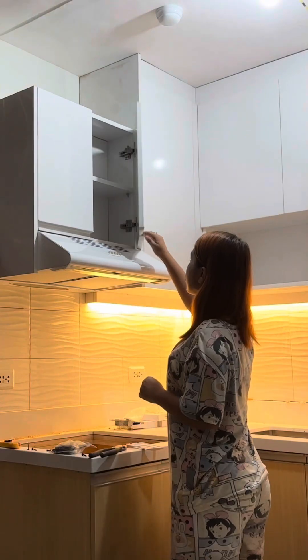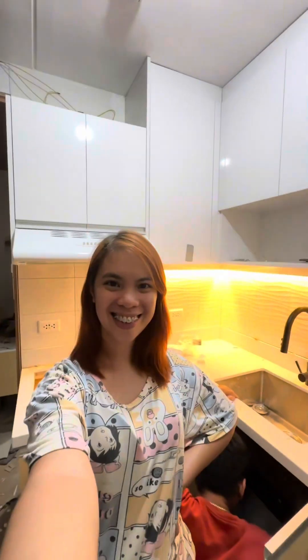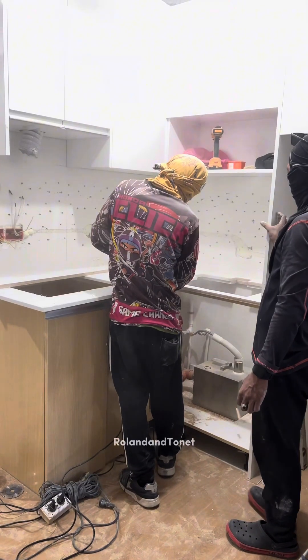Today, my friends, we will put our cov lights in the kitchen and we will put our fluted panels in the living area. Come on, my friends! So here, my friends, they started to put our countertops in the kitchen.